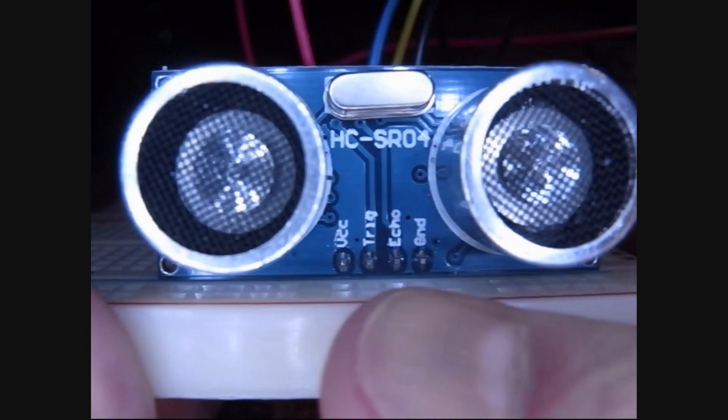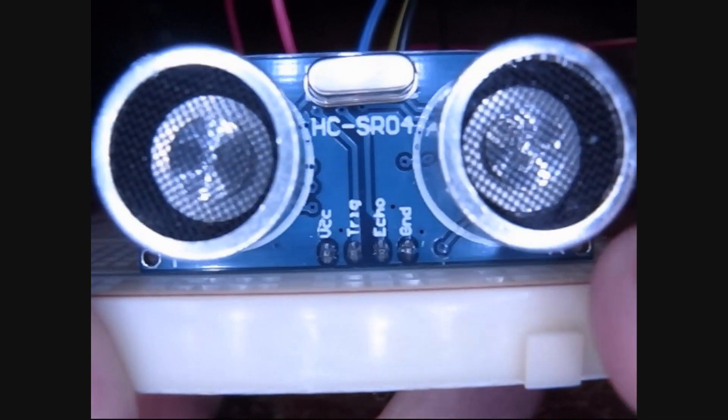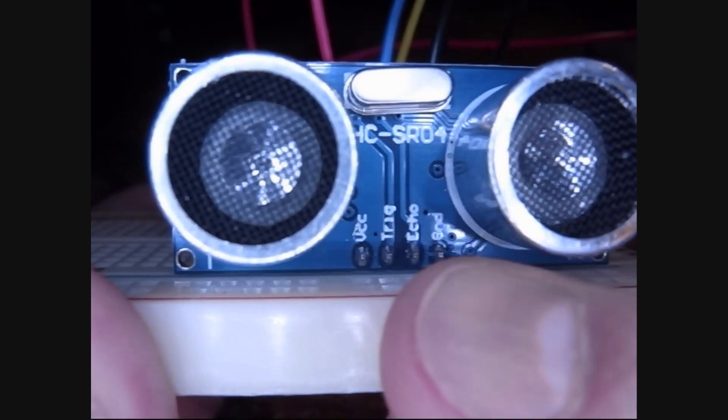The first thing on the tour to notice is it's got a transmitter and a receiver. And it's got four pins. You can see VCC, trigger, echo, and ground.